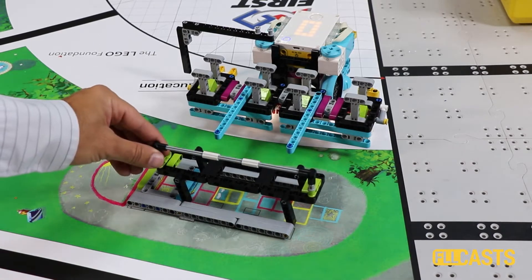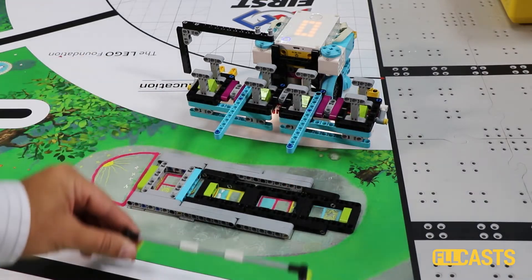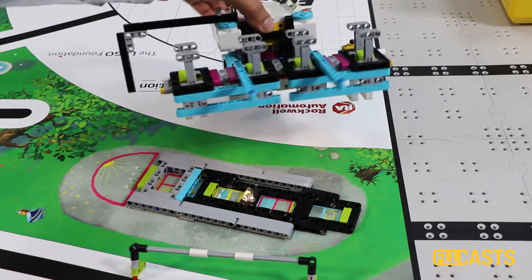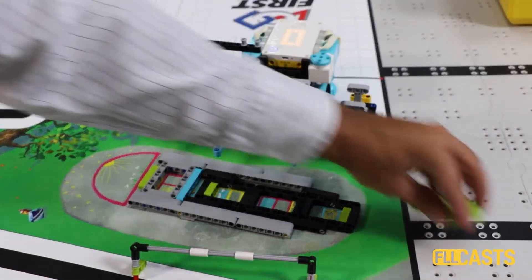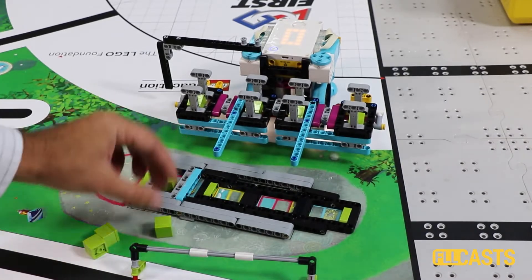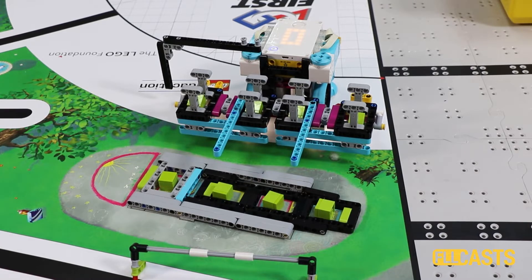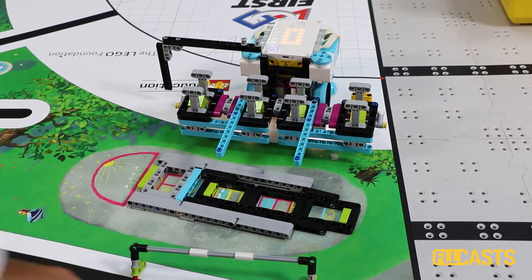In this video tutorial we accomplish the bench mission from the FIRST LEGO League 2020 competition. For this we use the LEGO Education Spike Prime robot and an attachment built only from parts that are in the set. The goal of the mission is to put four boxes in a specific place in the mission model and to take back part of the bench to base.